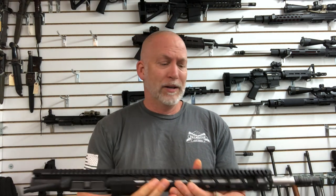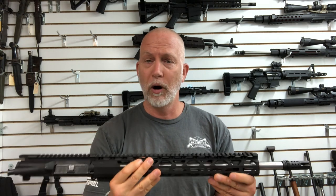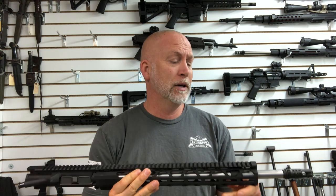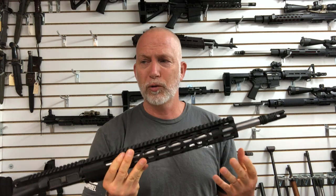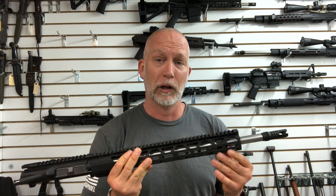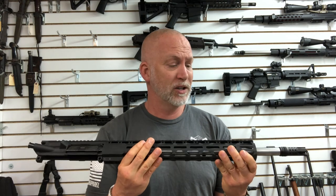I've got a BCG here from AIM Surplus. We're going to run it through that, and then if we don't have issues, I'm going to go ahead and mount some optics and test accuracy. Once that's done, I've got about three to five different BCGs we're going to try, along with about three to four different lowers. We're really going to put this through the test to see if we can reproduce any of those issues.